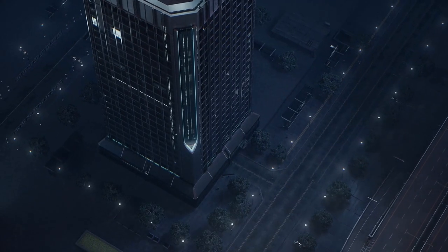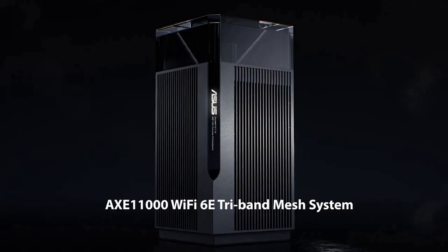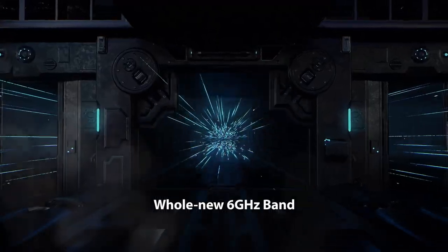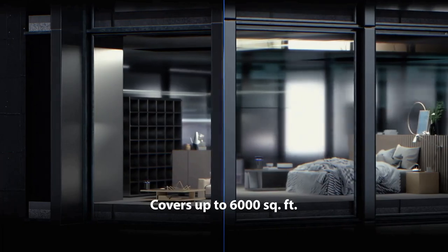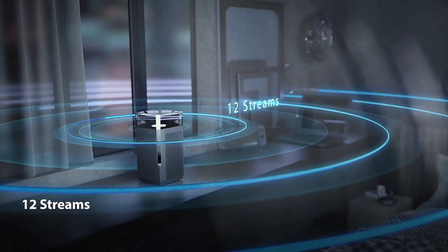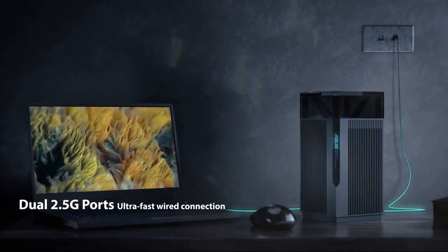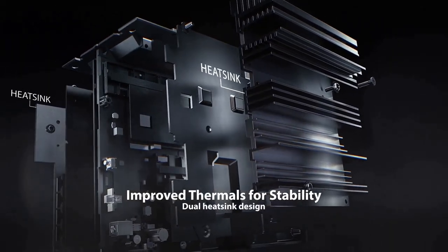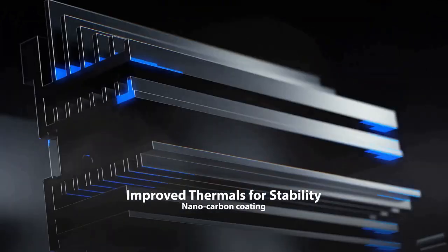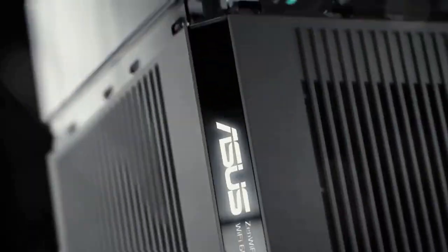The Asus ZenWiFi Pro AXE11000 Mesh System is a true powerhouse that sets a new standard for home networking. This mesh system combines cutting-edge technology, exceptional performance, and robust features to deliver an unparalleled Wi-Fi experience. Built upon Wi-Fi 6E, the latest wireless standard that operates in the 6 GHz frequency band, the system achieves mind-boggling speeds and ultra-low latency, ensuring smooth and seamless connectivity for even the most demanding applications. Whether you're streaming 8K videos, engaging in intense online gaming sessions, or connecting multiple devices simultaneously, this mesh system can handle it all effortlessly.